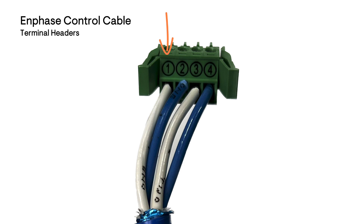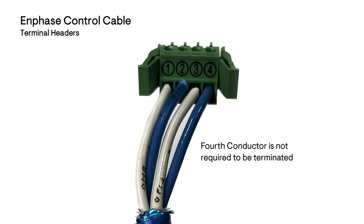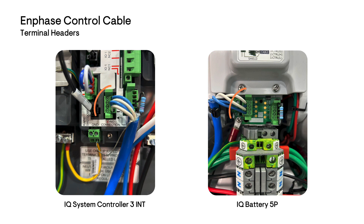Insert and secure the white wire onto the header terminal pin 1. Then take the next coloured wire into header terminal pin 2. Then the white wire into header terminal pin 3. As you are wiring a 4-conductor cable, you can choose to cut this last conductor flush or simply wire it into the 4th terminal. Plug the headers on each end into the header ports of each device.